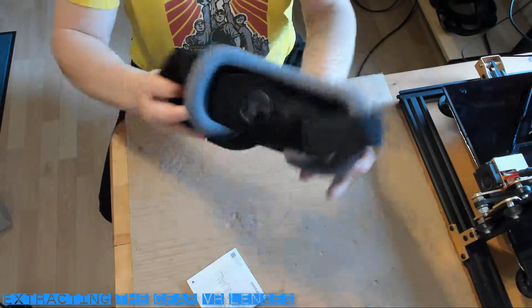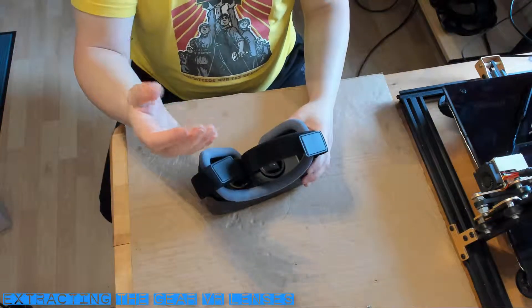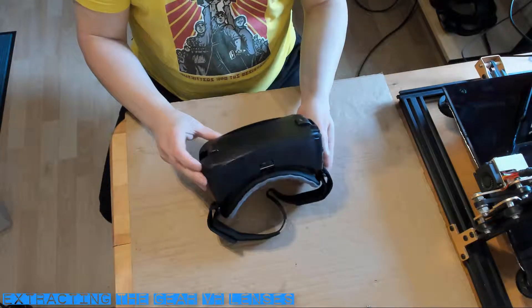First we need to extract the lenses from our Gear VR headset. The headset will be destroyed in the process, but that's okay as we only need the lenses and everything else will be discarded.